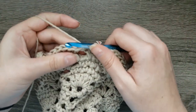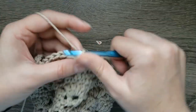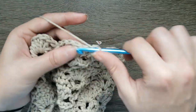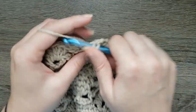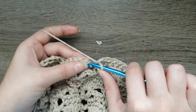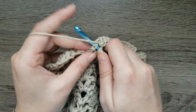For round ten of the body, slip stitch into the next chain, then slip stitch into the next double crochet. Chain one, make five single crochet across the next five double crochet stitches, and chain two. Continue to repeat: five single crochet over the next five double crochet stitches, chain two, and skip over to the next five.